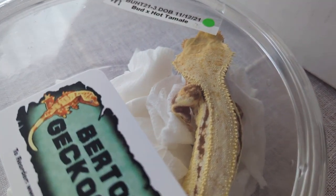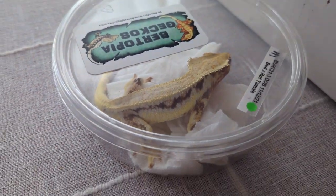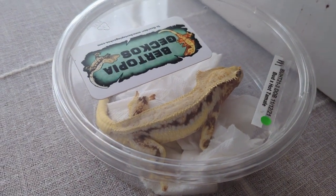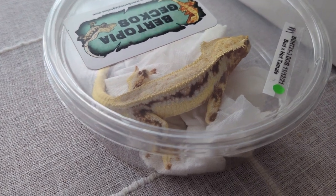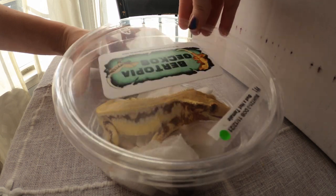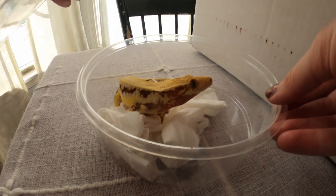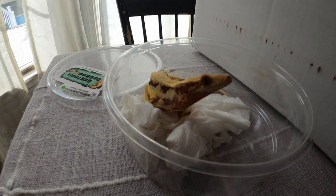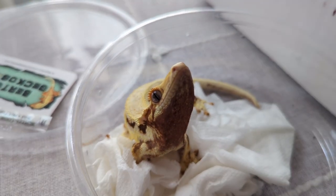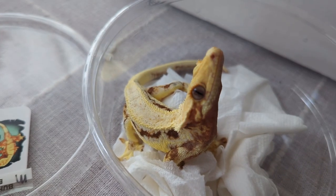I think he'll make a really nice stud gecko because it's a very popular color morph and this one's gorgeous. With lily whites you have a chance of getting offspring that are lily white and offspring that are normal, so we'll get a nice mix with whatever I breed him to. He's a red-based lily white — you can see the red on him.